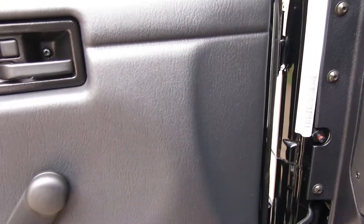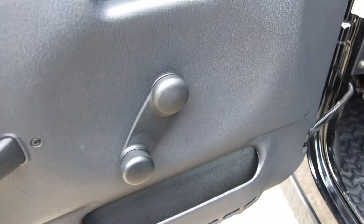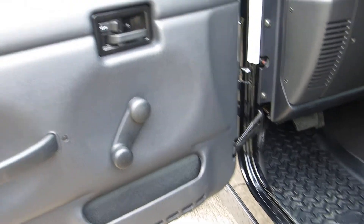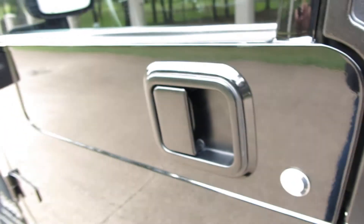It's also got a remote alarm, which you can see right here, which unlocks and locks the doors — which Jeeps normally don't have power locks. There you hear it, setting and unsetting.